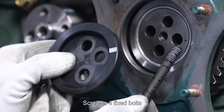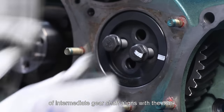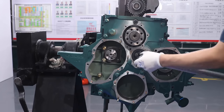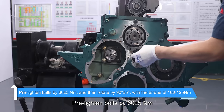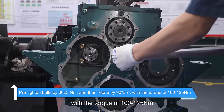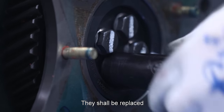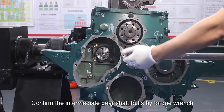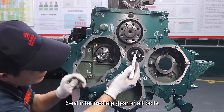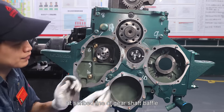Screw in four fixed bolts and fasten them after confirming the mark on cover plate of intermediate gear shaft aligns with the mark on the intermediate idler shaft. Tighten intermediate gear shaft bolts: pre-tighten bolts by 60 ± 5 newton meter and then rotate by 90° ± 5° with a torque of 100 to 125 newton meter. If bolts are extremely worn, they shall be replaced. Confirm the intermediate gear shaft bolts by torque wrench with re-tightening torque of 105 newton meter. Seal intermediate gear shaft bolts by paint and make mutual inspection paint mark at scribe line of gear shaft baffle.